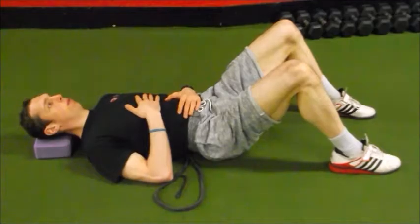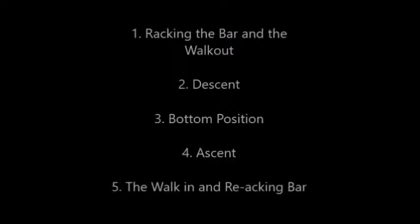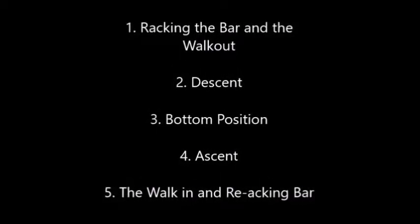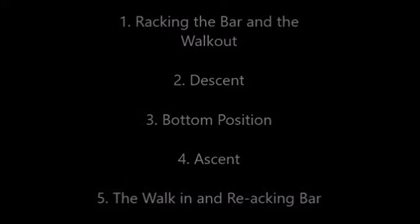If the band can be pulled out easily, that would mean the person is still in too much extension. Getting into the technical model of the high bar back squat, I broke it down into five areas: racking the bar and the walkout, the descent, the bottom position, the ascent, and then the walk in and re-racking of the bar.